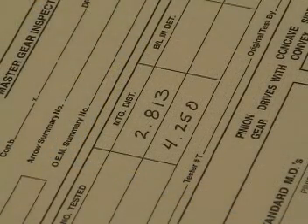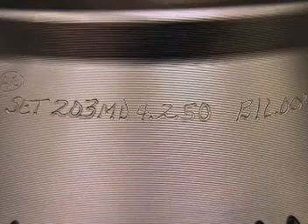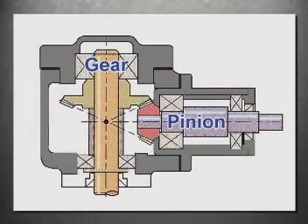In most cases, this value is permanently marked on each gear. Here we see a graphic representation of the gearbox. The mounting distance for the gear member is the distance between here and here. The mounting distance for the pinion member is between here and here. To run properly, these distances must be correct.